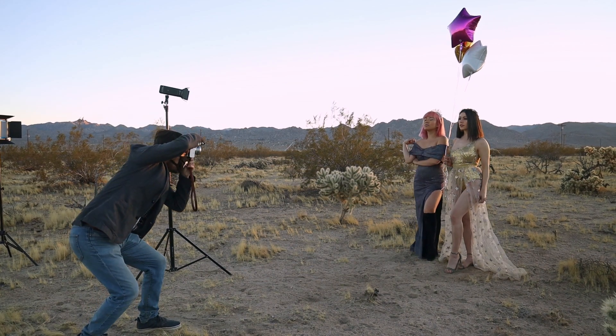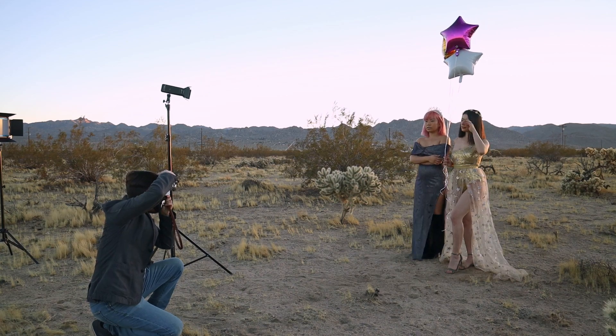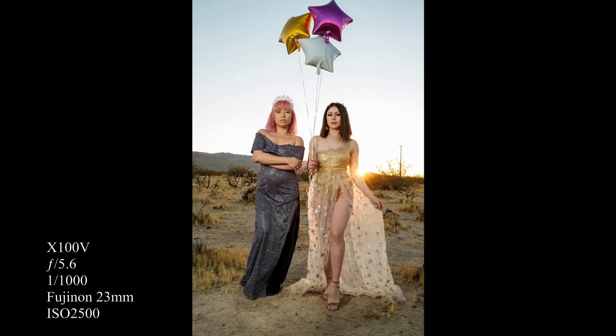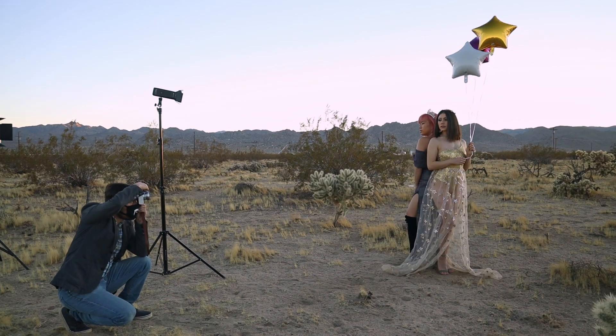That's a perfect pose, you two. Right now I'm framing all of you and I can see the balloons. Good thinking — back to back. Perfect. Can you give me even more bend in your knee, Jessica?